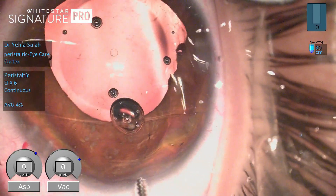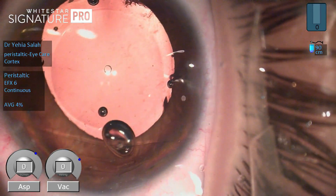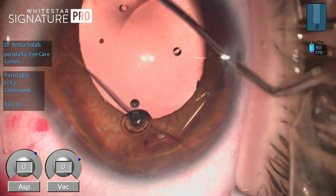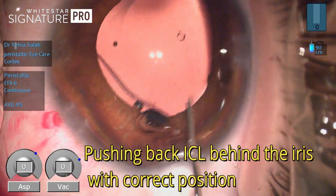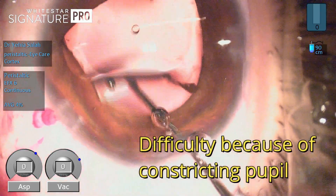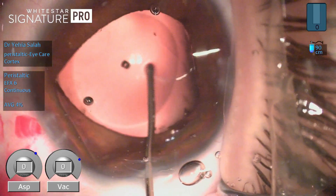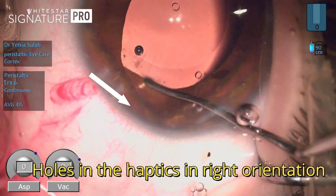Now the lens is in the correct orientation but still in the anterior chamber. The procedure then continues with the regular ICL steps: we flex the haptics to go behind the iris, starting with both leading haptics and then the trailing haptics through the main incision. The not-so-wide pupil makes it a little difficult, but whenever I feel I need viscoelastic I use it to protect the corneal endothelium, the anterior lens capsule, and to create space.